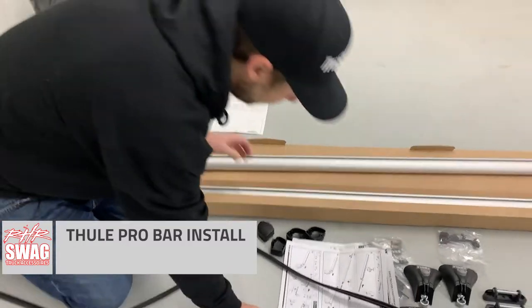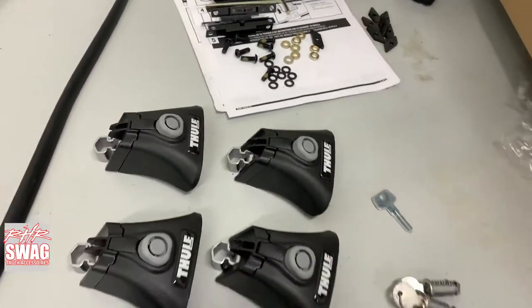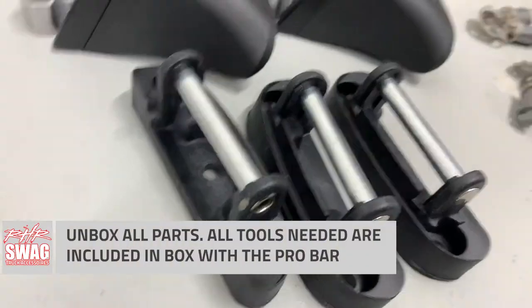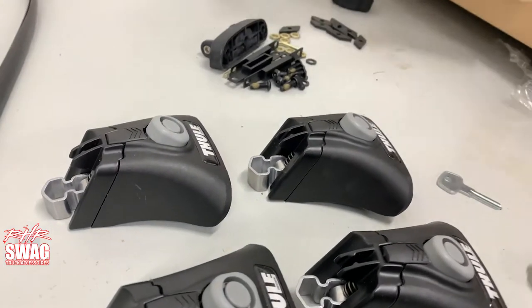Hey, what's happening everybody? Today we are installing the Thule Pro Bar on our Ford F-150. The Thule Pro Bar is a really awesome quick detach rack for our T-slot tonneaus, and the best part is it comes with everything needed to install to your tonneau.